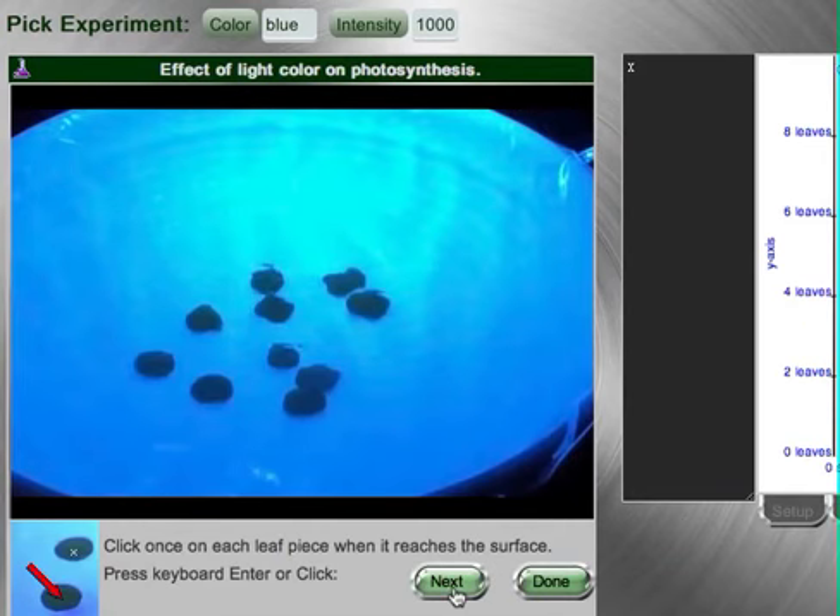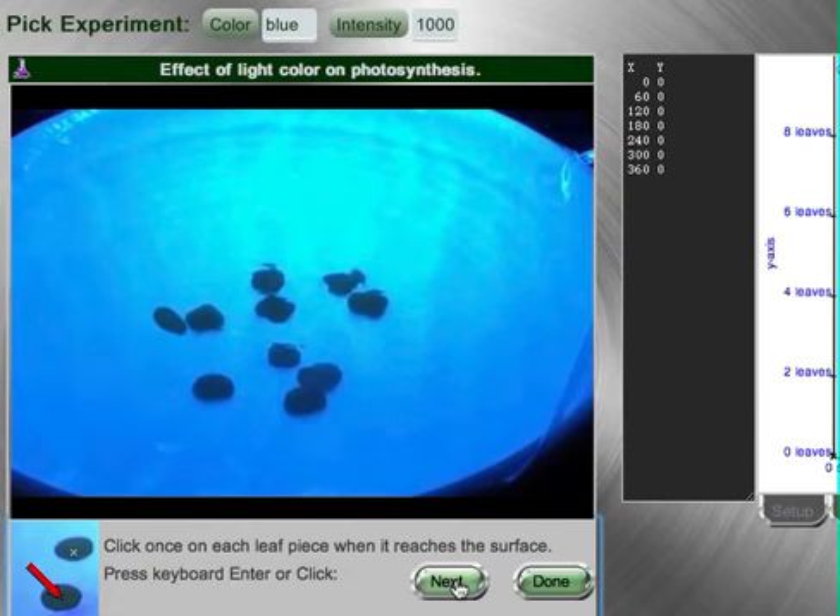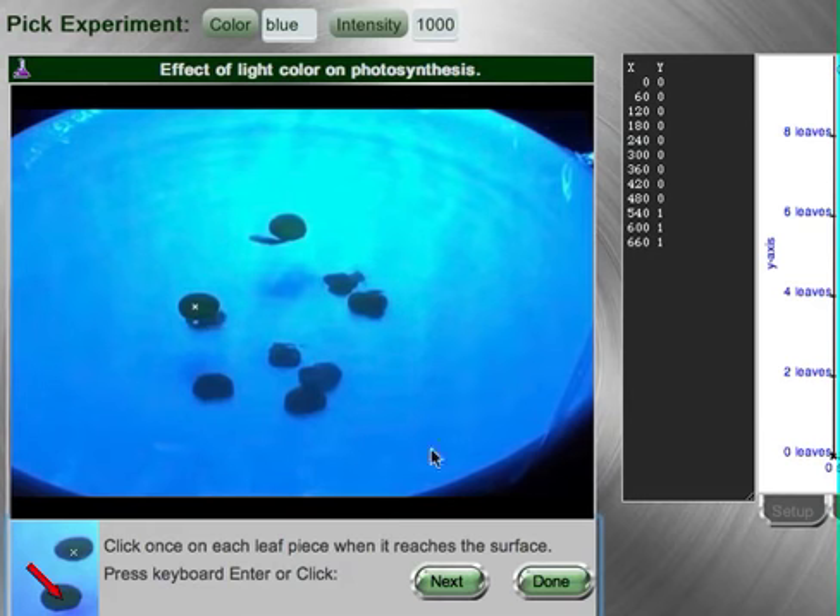Just click on the leaf when it reaches the surface. If you see none move, press the next button and time will pass. There I see a disk that has reached the top, so I will click on it. There we go.